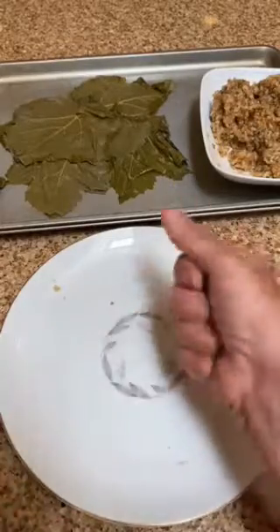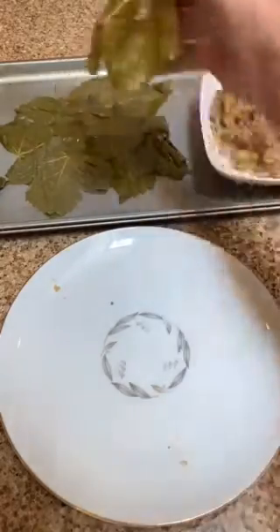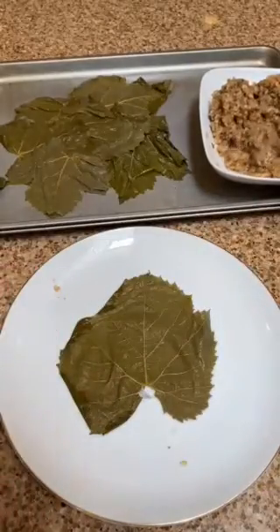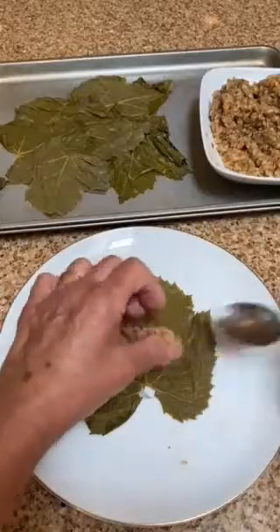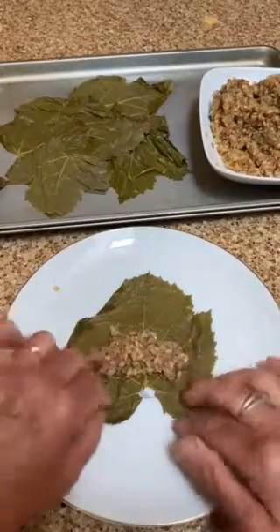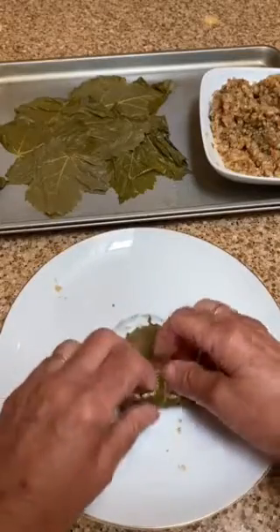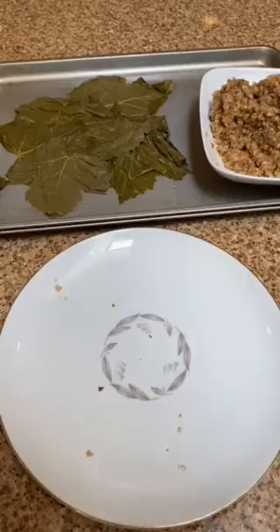She would make a double batch of grape leaves, which made a million. And then my sisters and I would all gather to her house and sit around her kitchen table and roll grape leaves for an hour or so. With all of us, it really made the time very quick. And we had so much fun chatting, laughing, catching up with each other as we went.